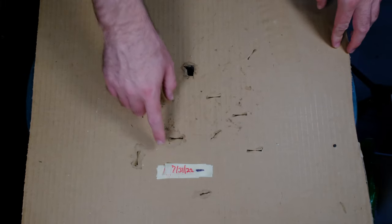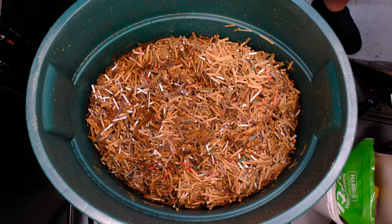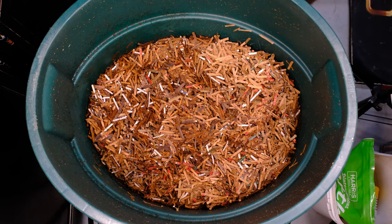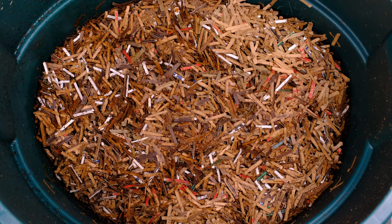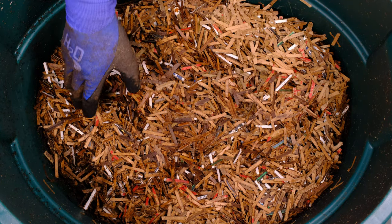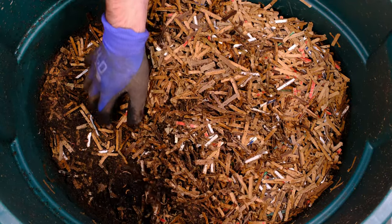Here's our system. We've got our date of 7/31 and today is the 22nd, so that's 22 days. As we open it up, it looks like there's still moisture in here — it looks pretty decent. Let's go ahead and start digging in. You can see there's a lot of castings forming along this edge over here, so we're just going to dig out this one side right here.